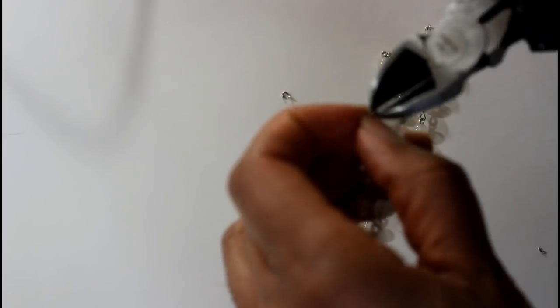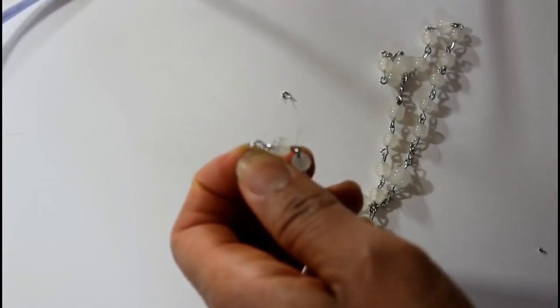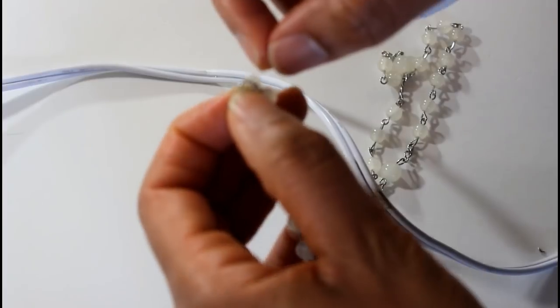This is going to go in my kids' bathroom. I'm going to put a little bit of hot glue here so that this chain doesn't slip and my two parts don't come apart.